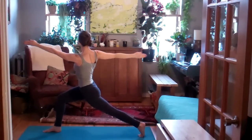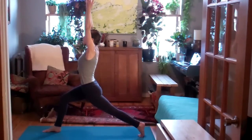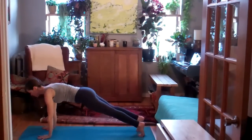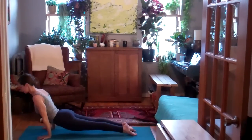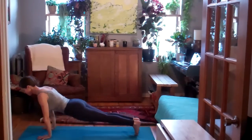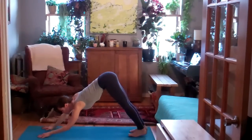On the exhale, twist open to the right. Inhale, sweep the arms up by the ears. Exhale, low lunge. Hands frame the front foot. Inhale, plank. Exhale, lower half or all the way. Inhale, Urdhva Mukha or any size backbend. Exhale, use the belly to pike the hips up and back.